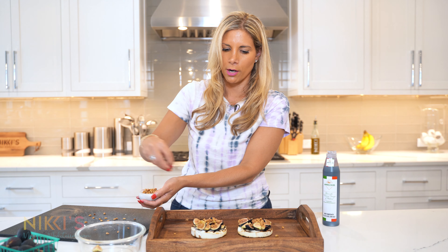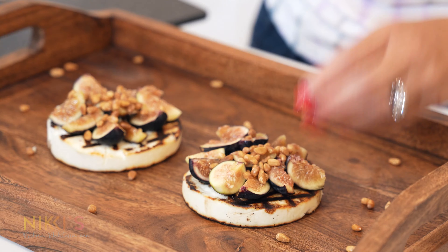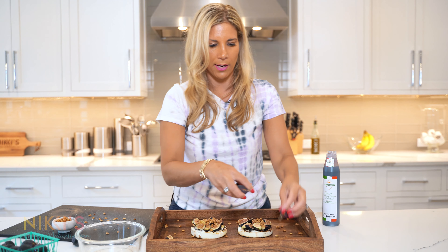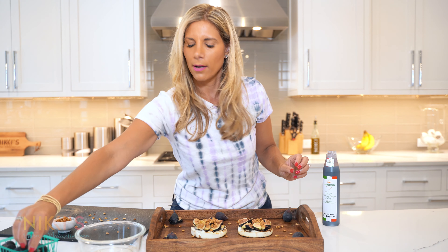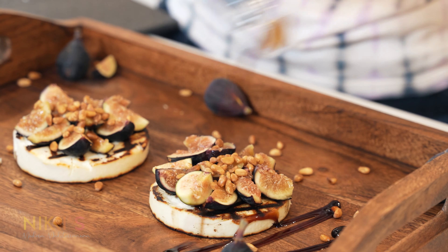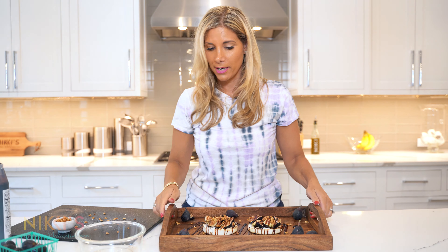Now I'm going to make our platter a little bit more presentable. I'm going to sprinkle a little bit more toasted pine nuts around the platter, and I'm going to put some more figs — whole and cut up — around the platter for presentation. Then we're going to take our balsamic reduction and just drizzle that right on top. And this platter is ready.